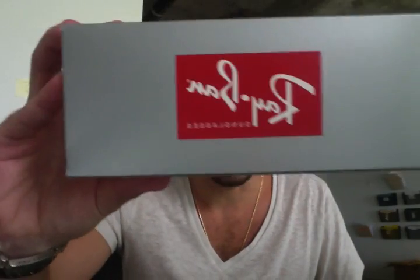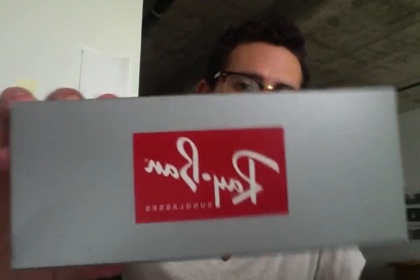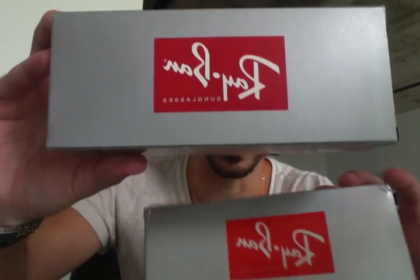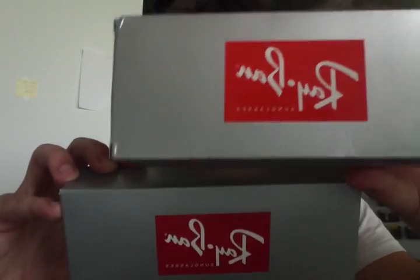Let me show you what a real Ray-Ban box looks like — it's a matte sort of gray with a darker Ray-Ban color logo. The fake one, as you can see, is shiny and the Ray-Ban logo is a lot brighter. Hopefully you can tell the difference on camera — this is the fake and this is what a real Ray-Ban box is supposed to look like.